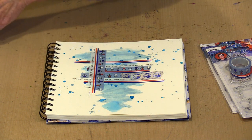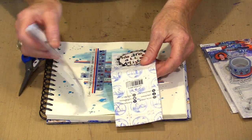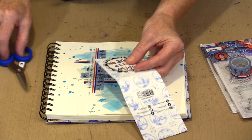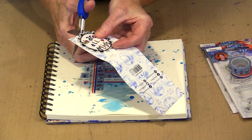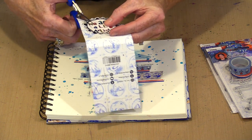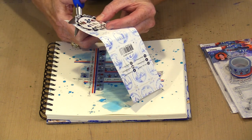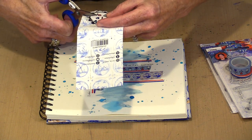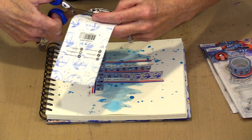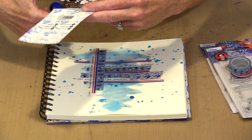This is the emblem that's printed on the band that wraps around the journal when you take it out of the package. I liked it enough that I figured I would cut it out and make it the center of this journal page. I just need to go the rest of the way around here — I'm a really sloppy cutter outer, so you'll just bear with me for one second.